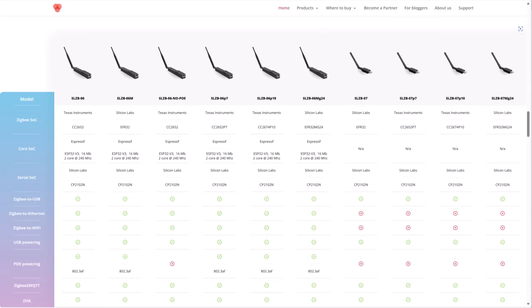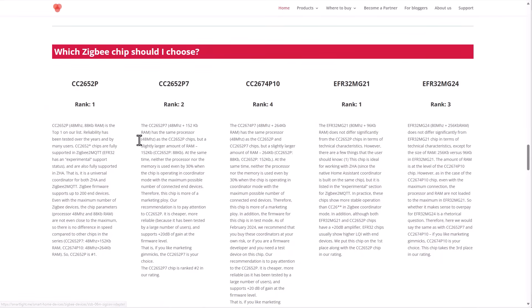SM Lite does have several models they offer. They do a great job explaining the differences between them and comparing them, and also ranking the chipsets that certain models have. So with just a little bit of research, you can reach the right conclusion on which device will be the best for you. Today I'm working with the SLZB06P10 as the coordinator and the P7 as the range extender or router.